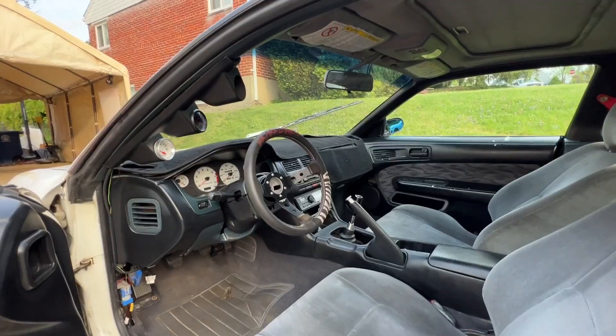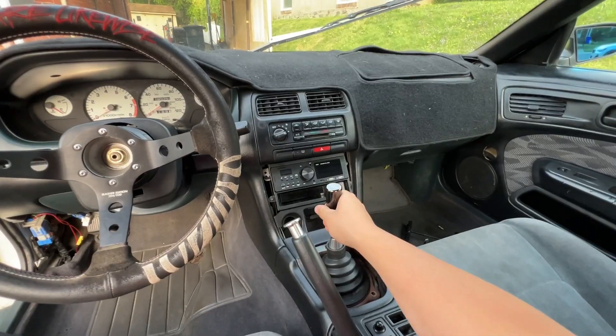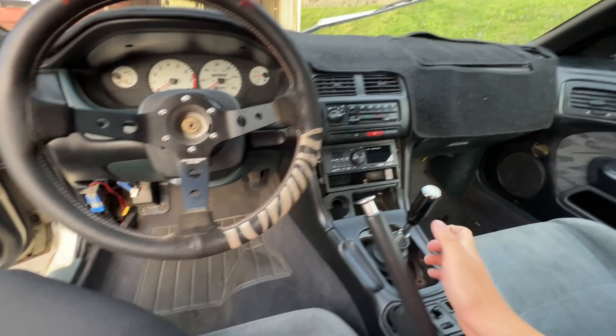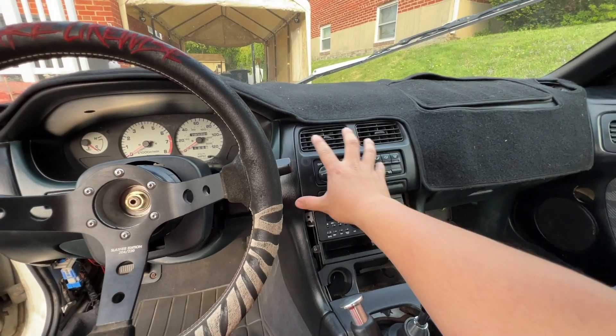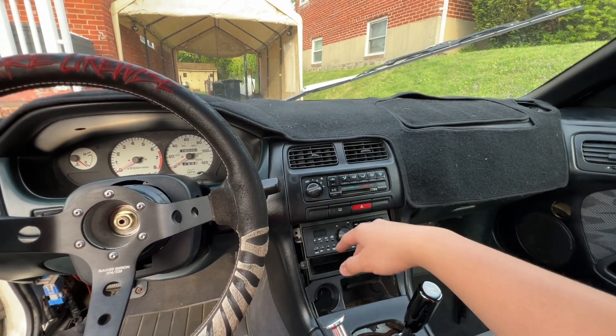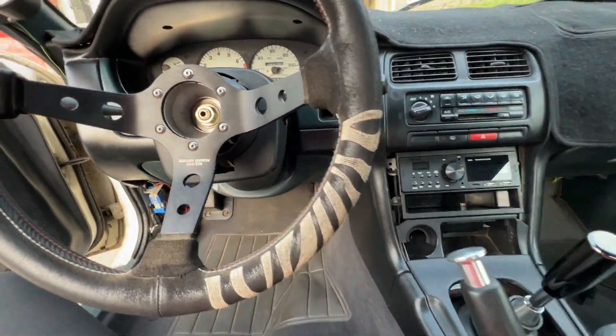Here's the interior of the car. Shout out Yuki, he gave me that sticker. It's got a drifter steering wheel, Mishimoto shift knob, drift button — music actually works in this car. No AC, so I'm gonna try to delete it and possibly do a switch panel.